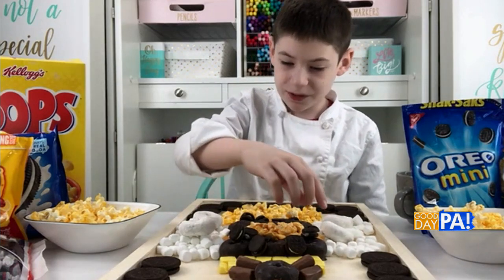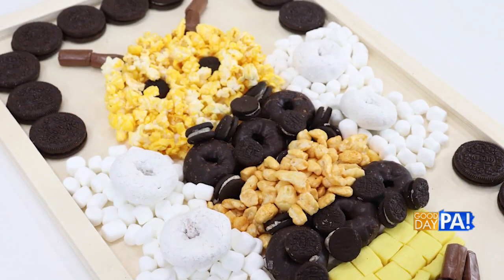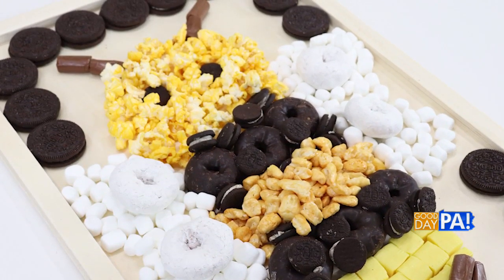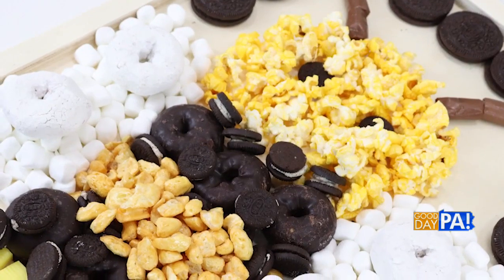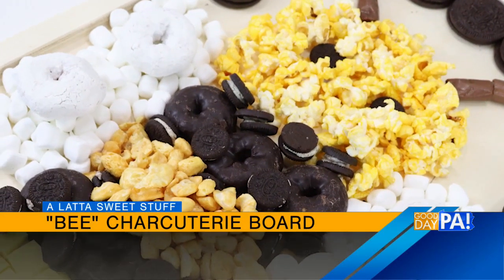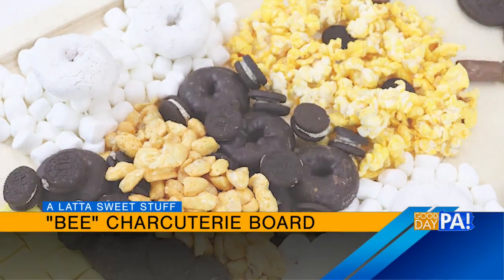Then we did the same thing for our next black stripe with donuts and mini Oreos. Then for our final yellow stripe, we just did some yellow starbursts. And for our final thing, we bound off the body with Tootsie Rolls and another frosted mini donut.